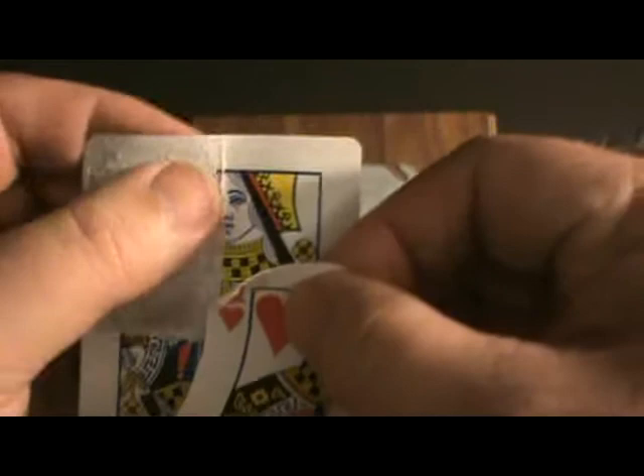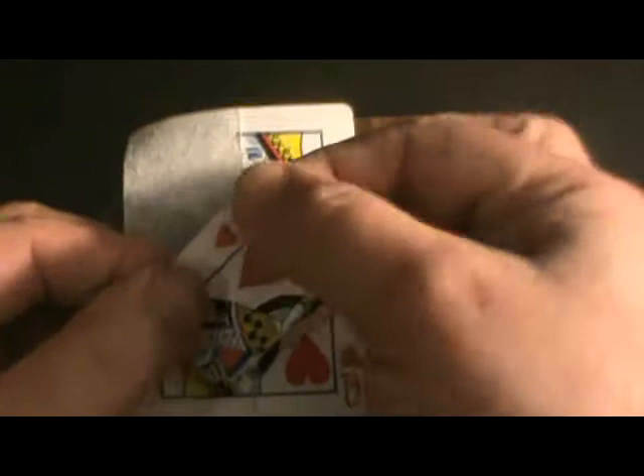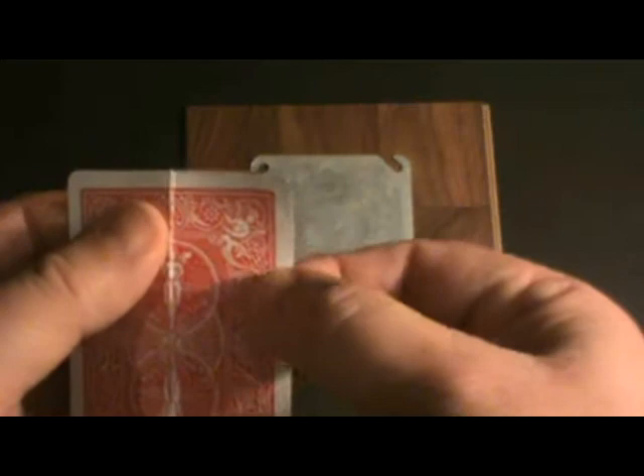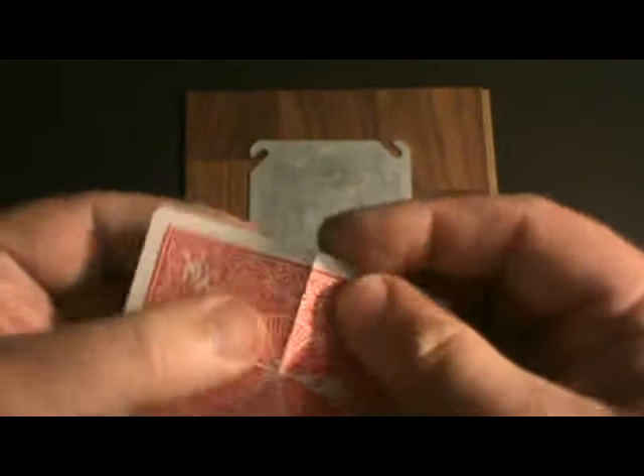Now it might be a little jagged, but that's good for effect purposes because when you hand it out, it really looks amazing. So we've got the first layer split. Now we want to split the back layer. You can do this a couple of ways. Since this is a two-layer split, it seems a little more difficult, but you can start the split here or go to one of these corner creases and get your split going because it's actually already split to some degree.